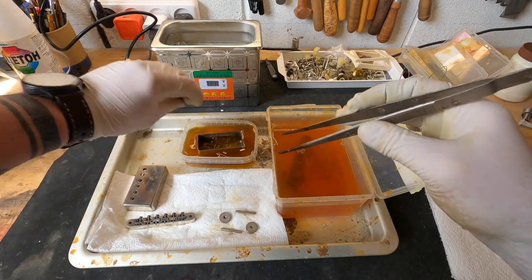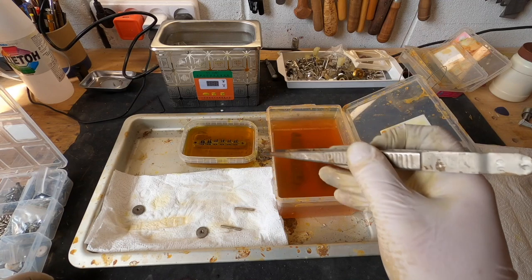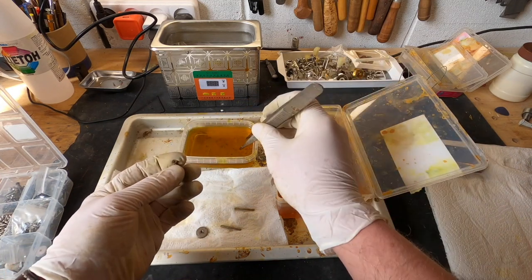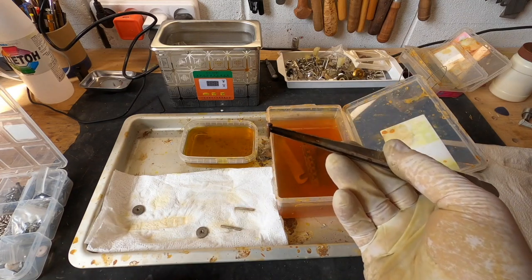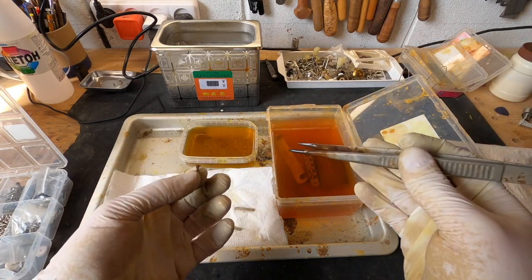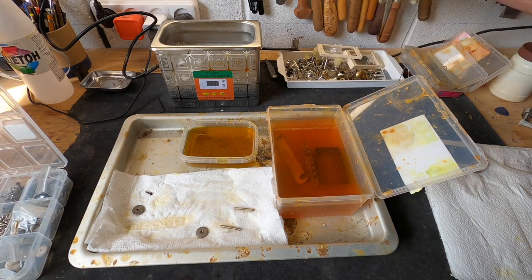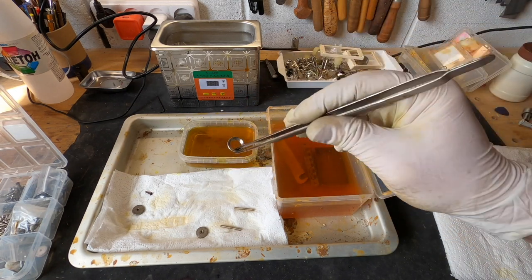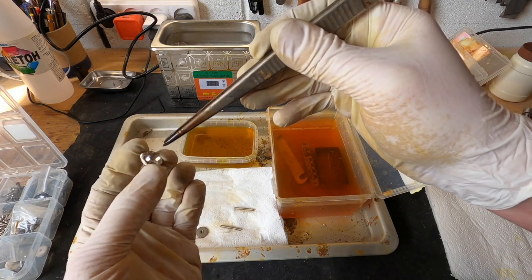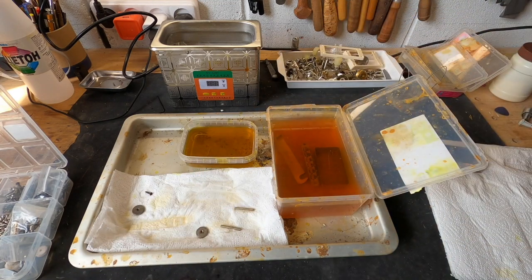Let's immerse the lids. Over time, the transparency of the solution goes away. If you forget a screw or any small part in a container with solution, it can become covered with a thick layer of rust which can simply kill it — and sometimes some parts simply dissolve. For example, a switch ring — if you forget it in solution, this part can dissolve and break off. Brass is very quickly corroded by ferric chloride, so be careful with delicate parts.